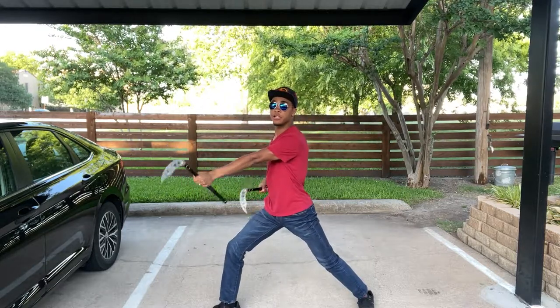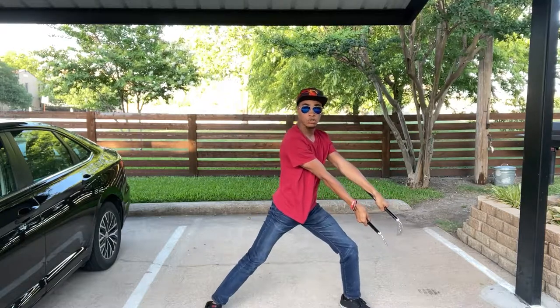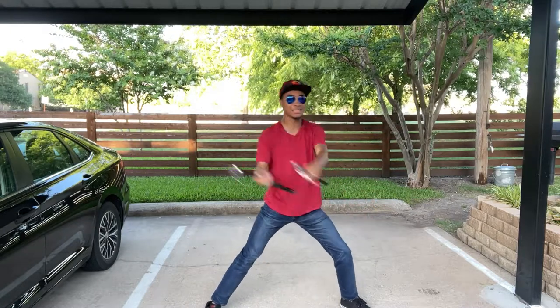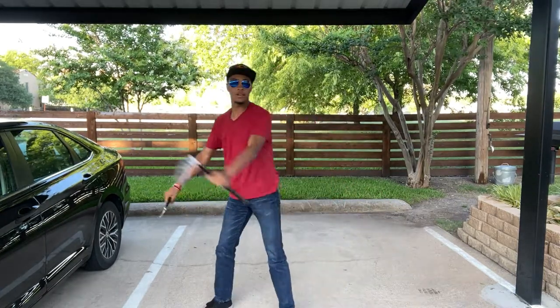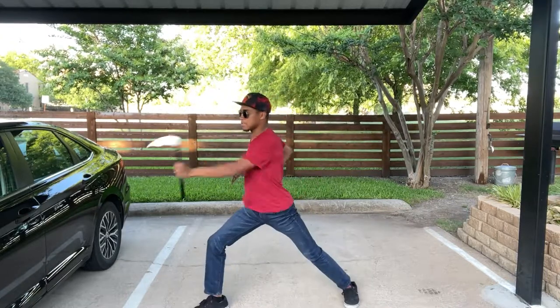Now from here you're going to double strike down towards your knee at roughly the same angle as your leg. As soon as you make your strike, make sure you flick your wrists to exaggerate that strike. So again we have: one, two, three, four, five, six, seven — flick.